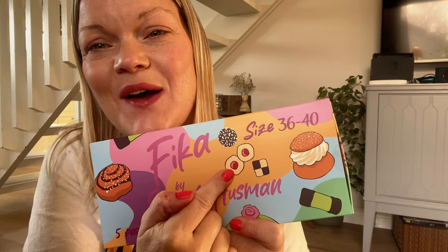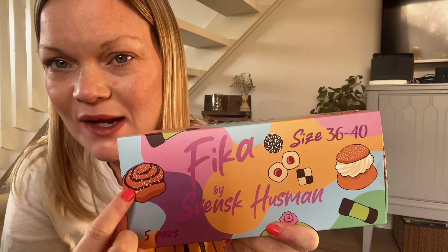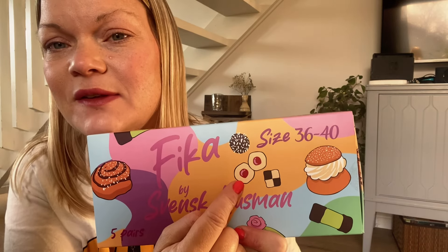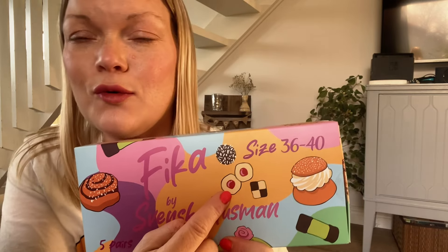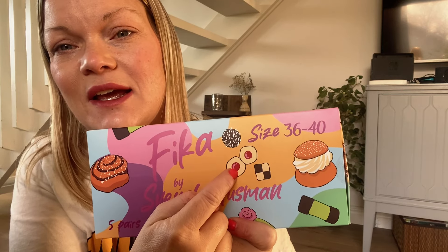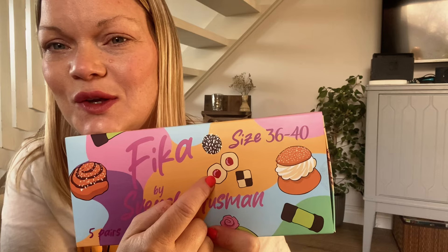And here are hallongrottor. The English name for that is like 'raspberry cave.' It's a cookie with raspberry jam in the middle. They are also so good. I really like this cookie — hallongrottor.